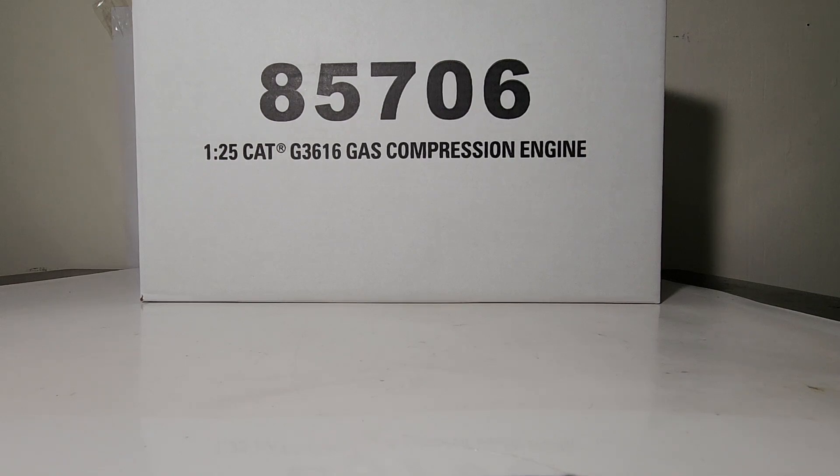Hello everyone, welcome to another episode of Diecast Emporium. In this video we're going to be taking a look at an unboxing and review of the brand new for 2022 Diecast Masters High Line Series Caterpillar G3616 gas compression engine in 1:25th scale. This model is very large — the dead giveaway should be the larger scale of 1:25th. Let's go ahead and get straight into the unboxing.